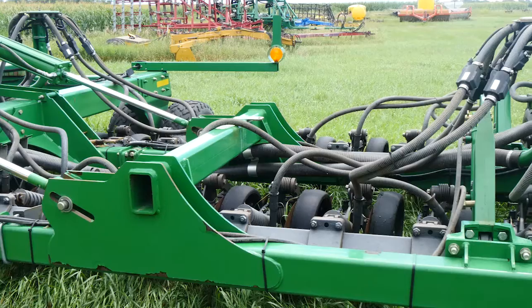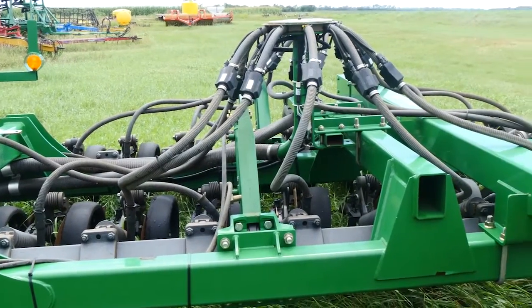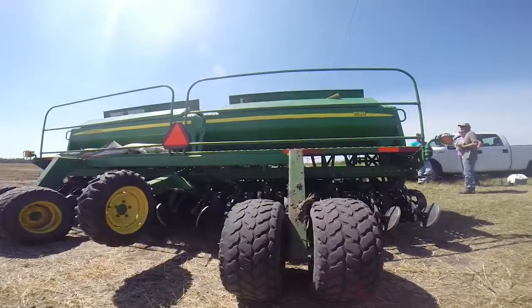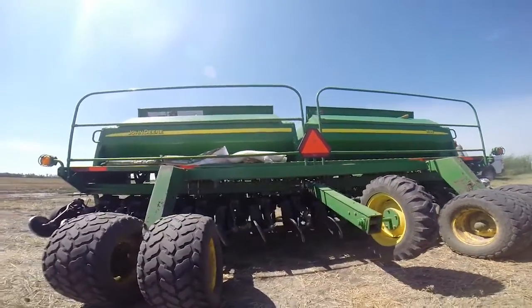This will be about my fourth year working with cover crops. We have been planting them with the same no-till drill. There are really many different ways to plant cover crops, and it's still a pretty new practice with people coming up with new ideas all the time.